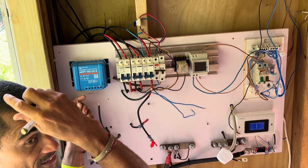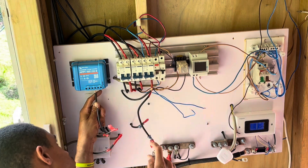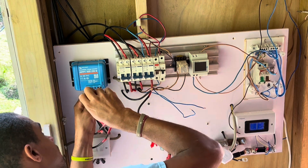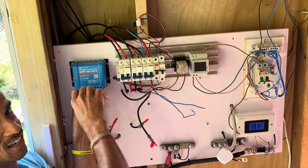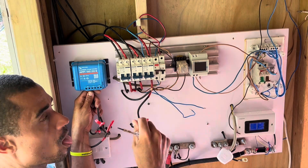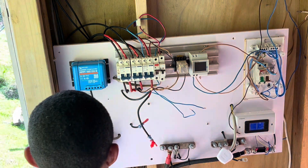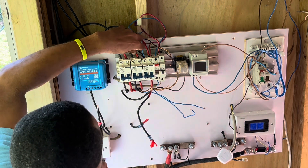I connected the PV side first on a second-hand charger before, and by connecting the PV section first and then powering it on, I damaged that charger. So we have to connect the battery first. This is the battery connection.